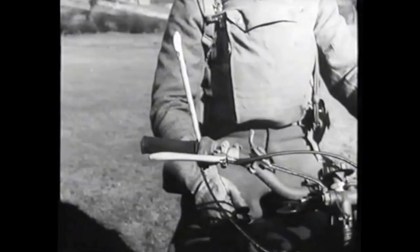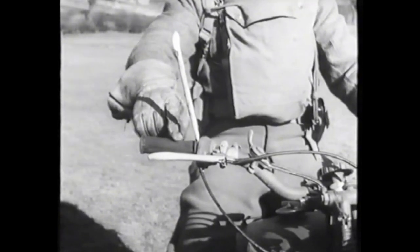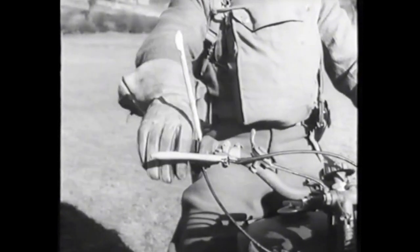In addition to balance and riding position, throttle control is vital. In fact, it might be called the keystone of cross-country riding. You can see the amount of movement on the twist grip by the indicator that has been fixed.